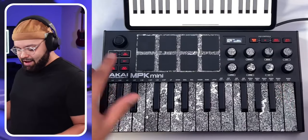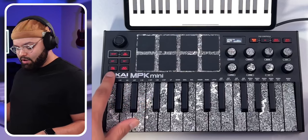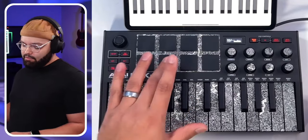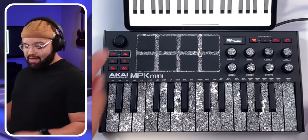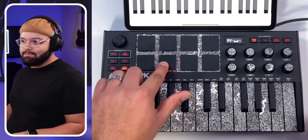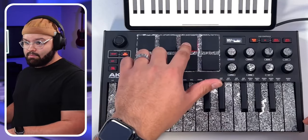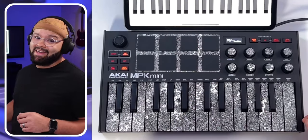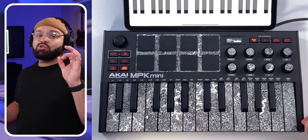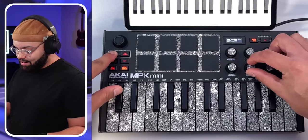As for the remaining physical features: you've got the arpeggiator on/off and tap tempo. Octaves up and down. The Full Level button turns the pads into non-velocity-sensitive pads — same velocity every time. Turn it off and you get velocity sensitivity. Full Level applies only to the pads, not the keys. Then there's Note Repeat — press it, press a pad, and it repeats while held down. Note Repeat also applies only to the pads, which is great for hi-hats. Both the arpeggiator and Note Repeat can sync to the tempo you tap, or to external MIDI from your DAW — hold the arpeggiator button and turn the Sync knob to External.